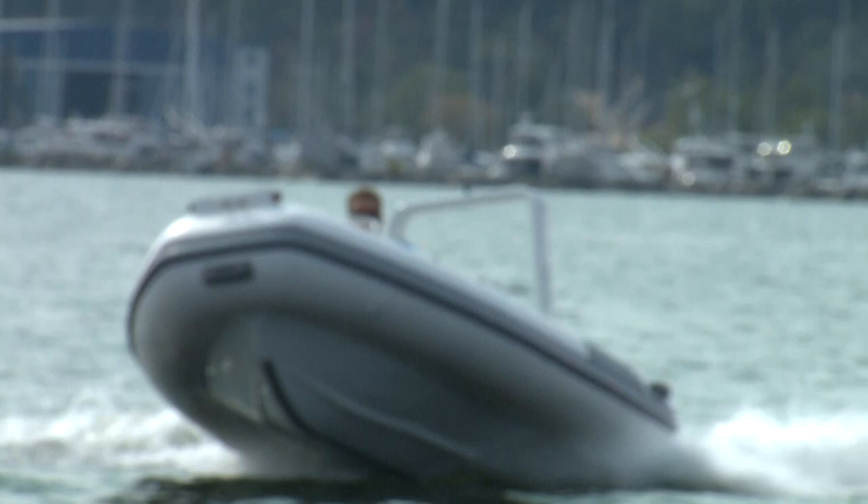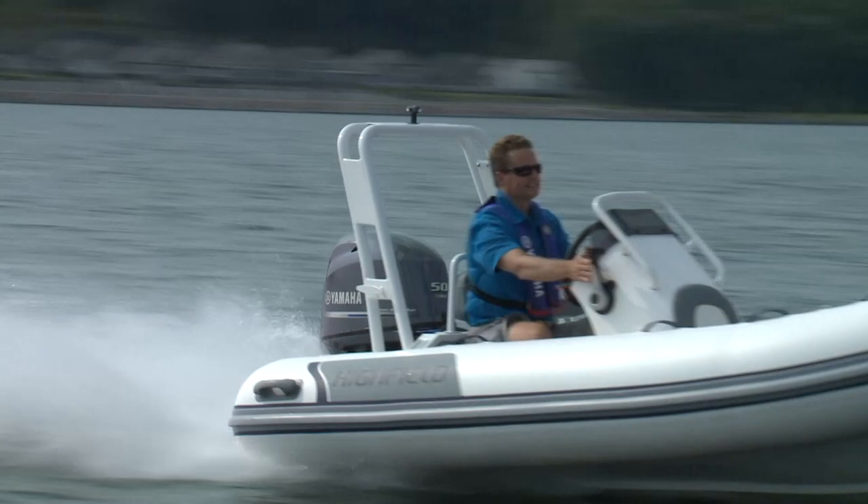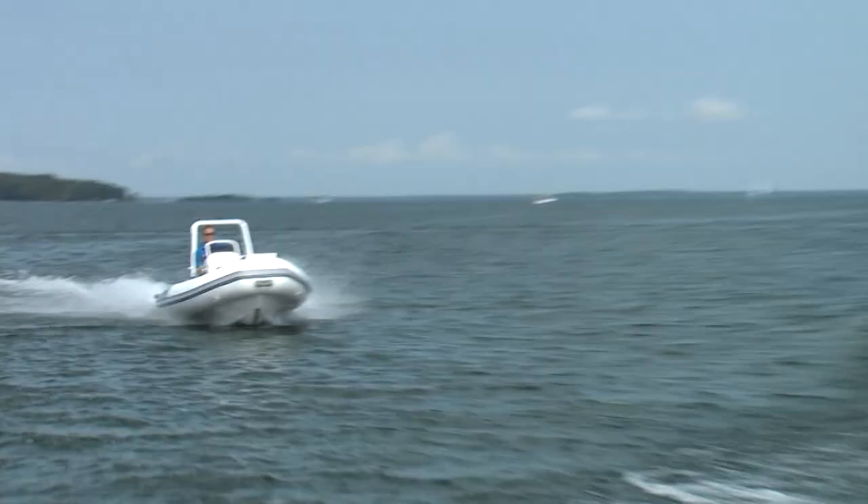Top speed with the F50 was just under 45 miles an hour. Ride quality is excellent with the deeper 20-degree V and simply can't be compared to a 15-degree hull. There was no pounding sensation, even crossing a medium-sized boat wake.